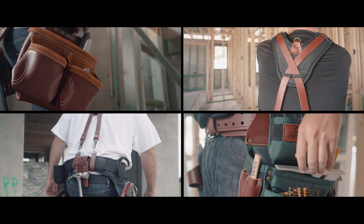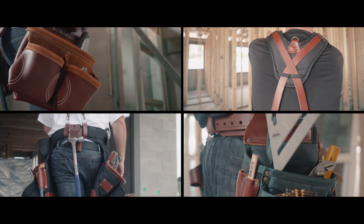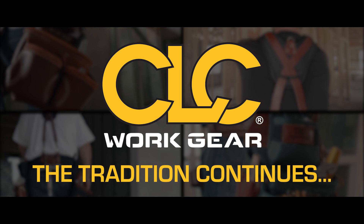CLC Signature Elite Series Framing Aprons, Combos, Pouches, and Accessories. The Tradition Continues.